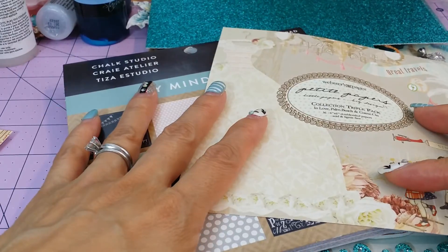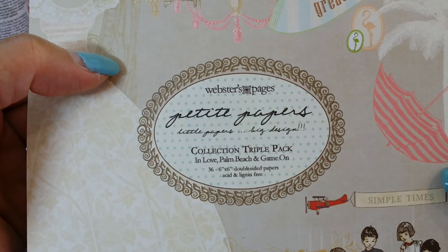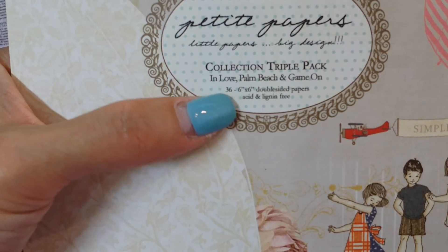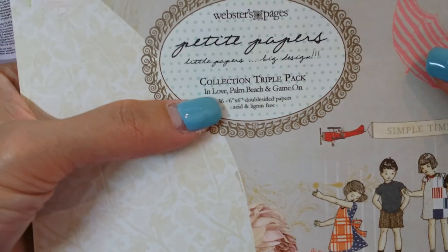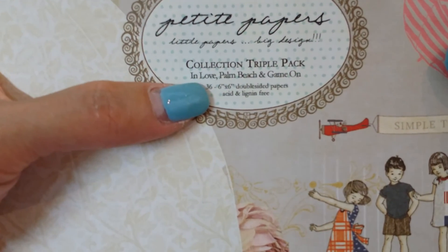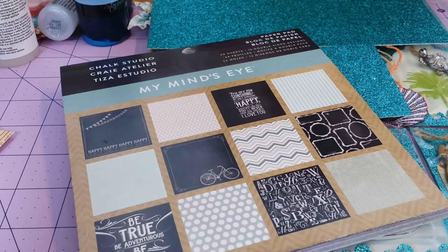I was looking through all my papers because I really didn't want to have to get new paper. I ended up using this Webster's Pages — it's a collection triple pack. I love certain paper in this collection, and one of the collections is called Palm Beach, so I'm going to show you that one because that's the one I used.